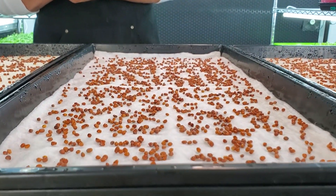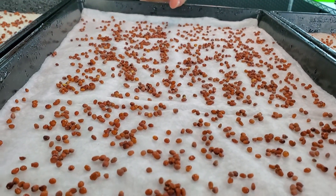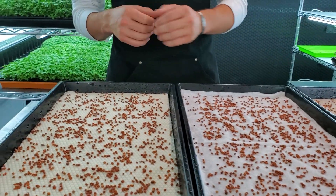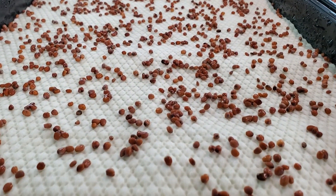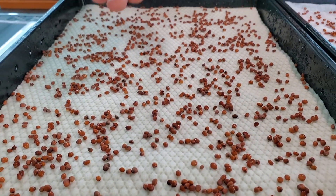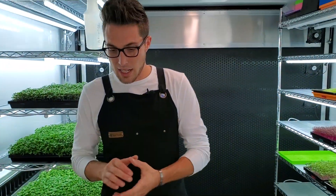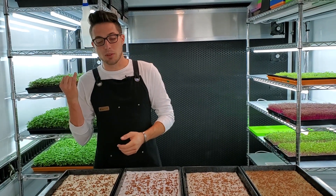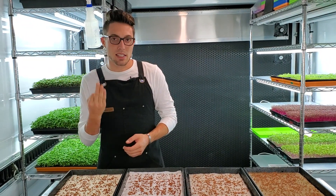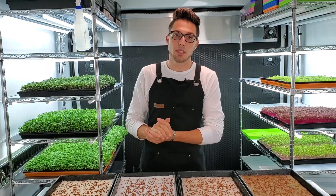The next one is Vegbed, which is a bamboo mat that feels very similar to cotton. It seems to hold water very well and it is sustainable, biodegradable, and compostable. The last one we have is called Micro Mats, which is a sustainably harvested wooden mat. One thing we noticed is that it did create ripples once we watered it — something I dislike about it right off the bat. But it is biodegradable, compostable, and sustainably harvested, and it is at a relatively low price point.